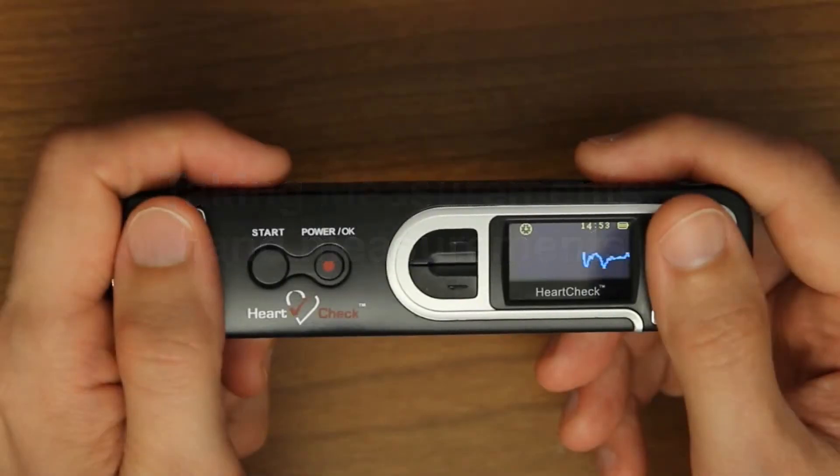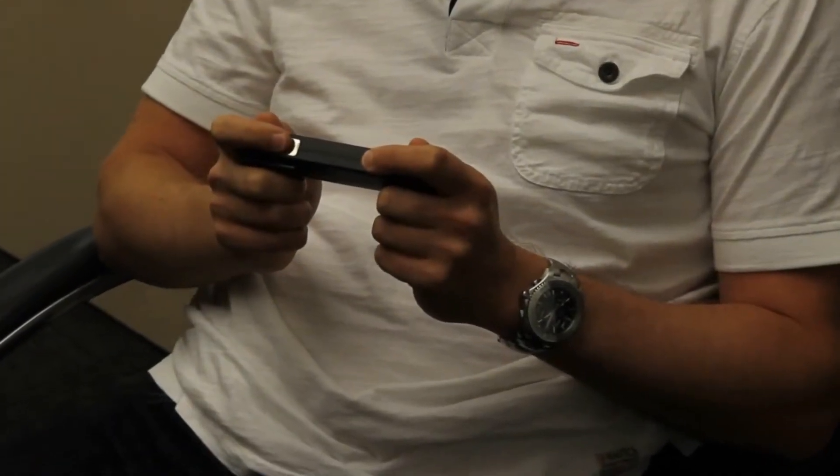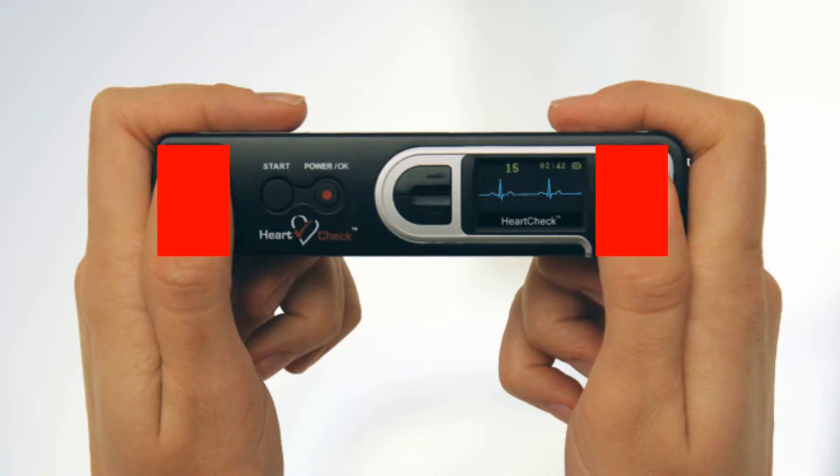Taking hand measurements. There are two ways to take a measurement of your heart using the HeartCheck pen device. The first way is a hand measurement. To take a hand measurement, hold the device ensuring the metal electrodes are in direct contact with your skin. Your right and left index fingers should make full contact with the metal electrodes located on the top and side of the device, and your left and right thumbs should make full contact with the two metal electrodes located on the front of the device.